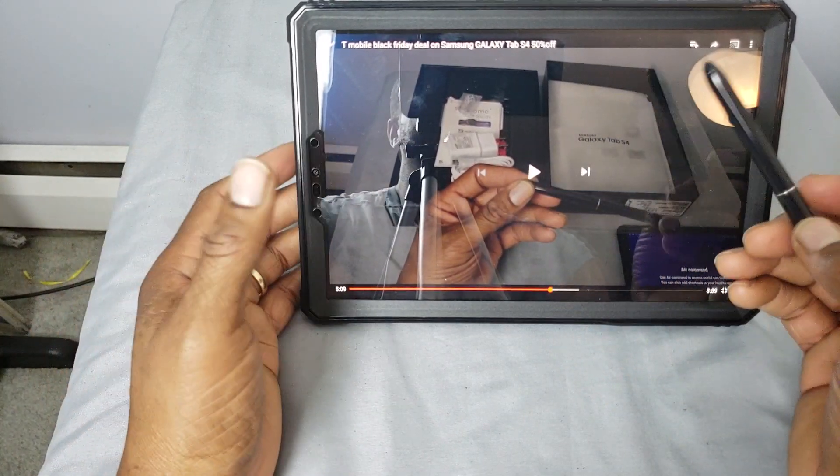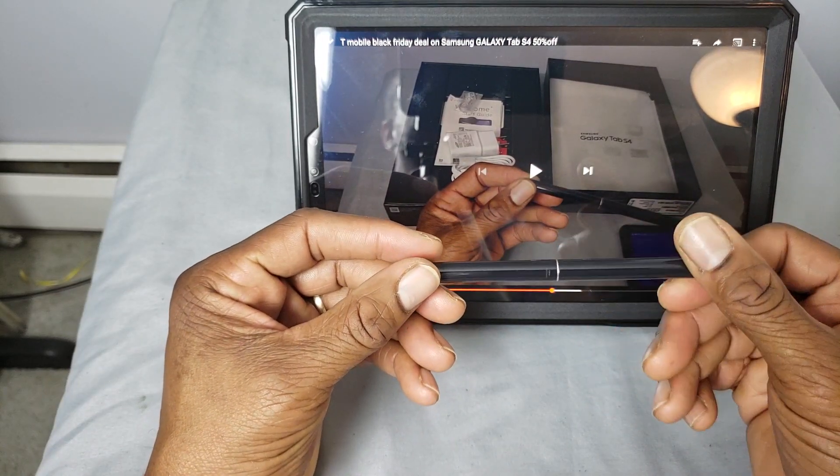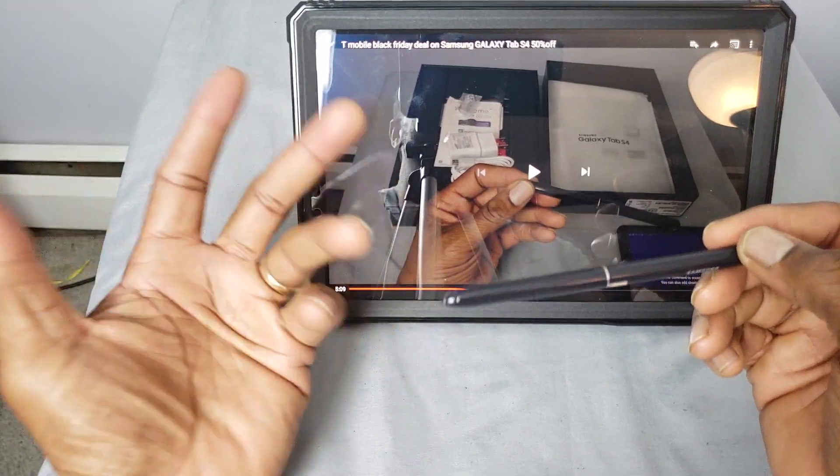Now, they do make protective cases — there's one by a company I really like, I think it might be Poetic. They have a rugged case with an S-Pen slot, but there's no kickstand.